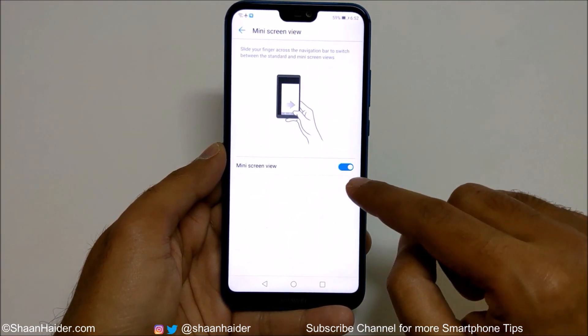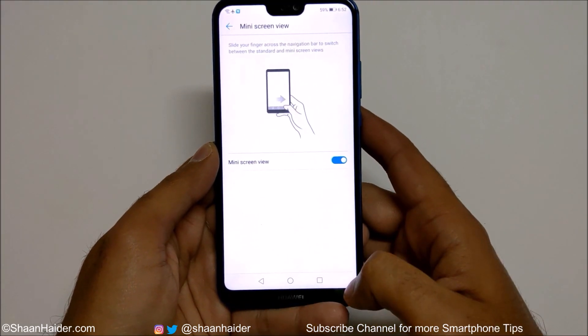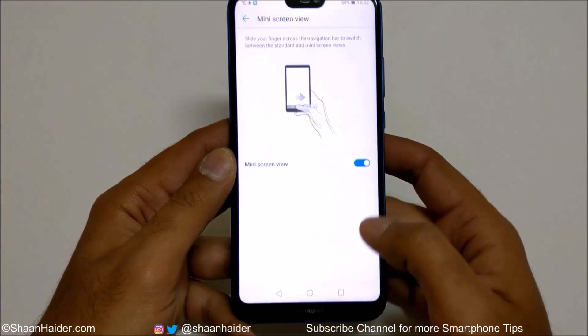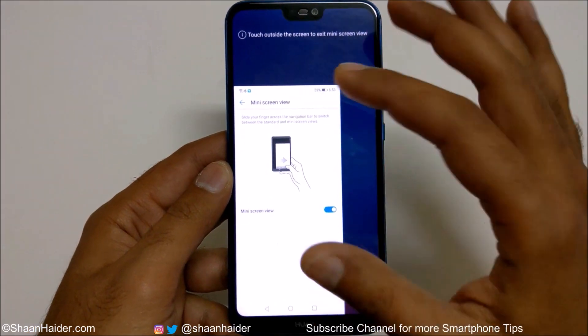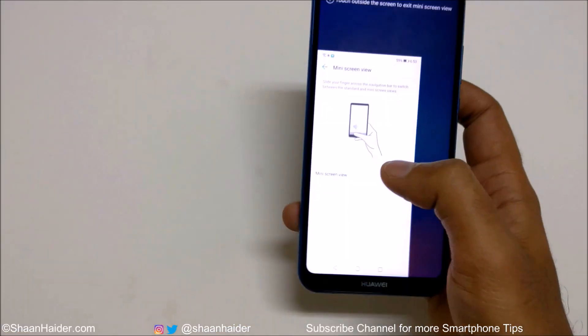You just need to turn them on one by one. What Mini Screen View does is that if you swipe on the navigation bar from left to right or right to left, the screen will be reduced in size. For example, if it is turned on and I swipe on the navigation keys from right to left, the screen will move to the left and become very small.